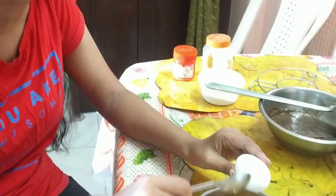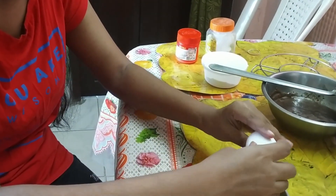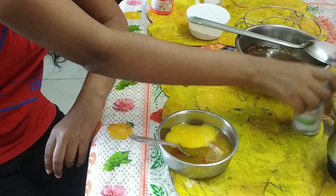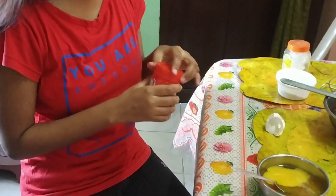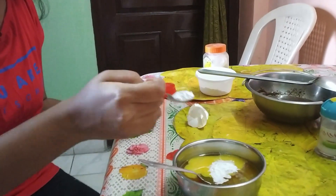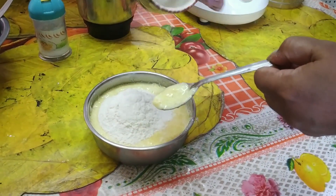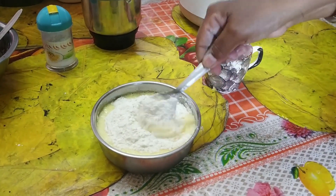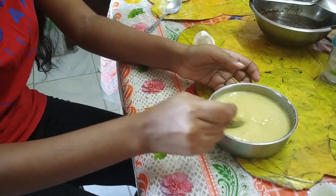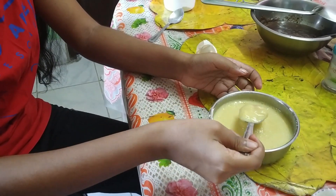Now I will do this again. I will add baking soda, I will add baking powder. This is baking soda. Now you can see that I have to add to it. Now you can mix it. Don't over-mix it. Now you can see that the mixture is already ready.